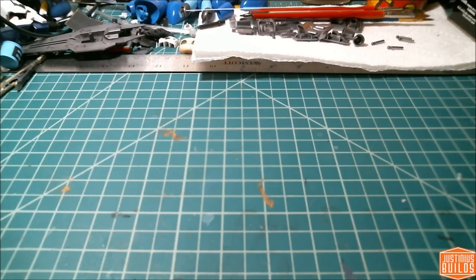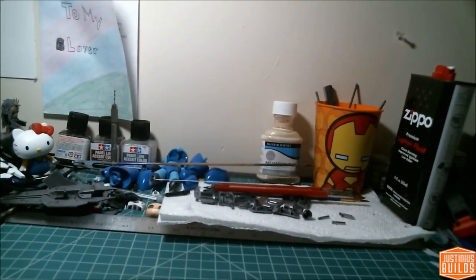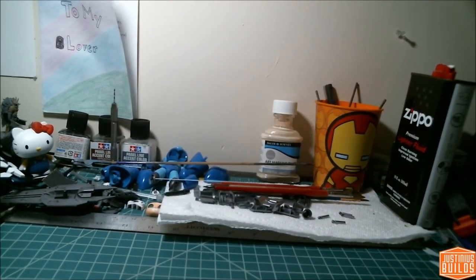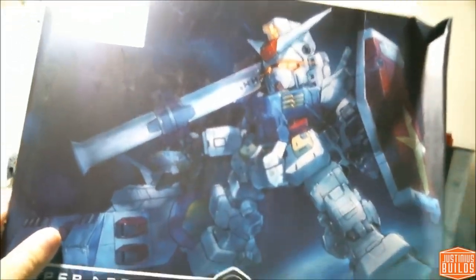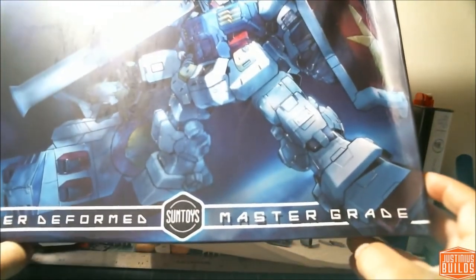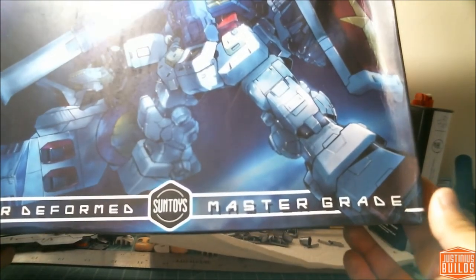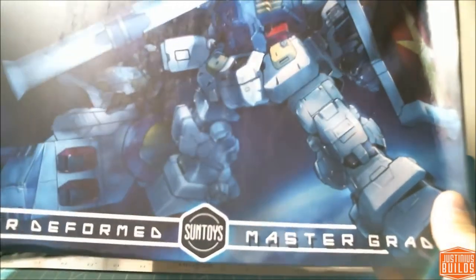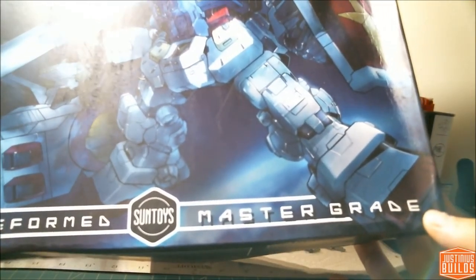Hey guys, it's Justin again — another unboxing video. It's been a while so bear with me. Let me pull this up so you can see the box. Today we have the SD Master Grade from Sun Toys. This is a super deformed SD kit done in the Master Grade style, with a little bit of an RG touch — kind of a cross between RG and MG.